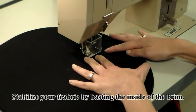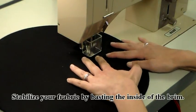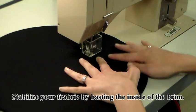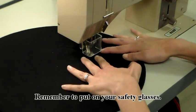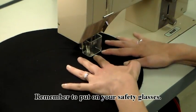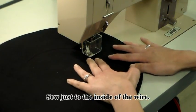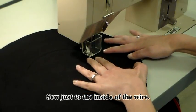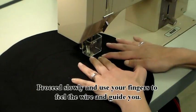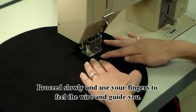Stabilize your fabric by basting the inside of the brim. Remember to put on your safety glasses. Sew just to the inside of the wire, proceeding slowly and using your fingers to feel the wire and guide you.